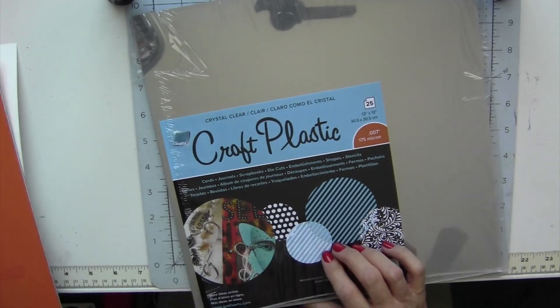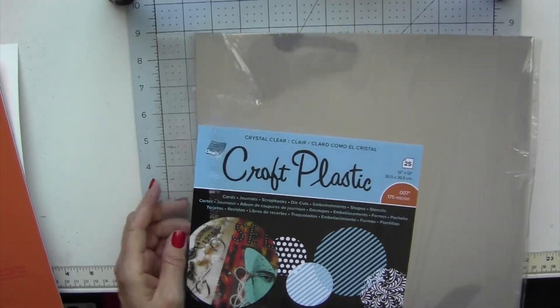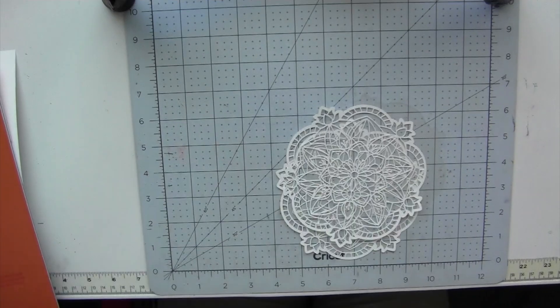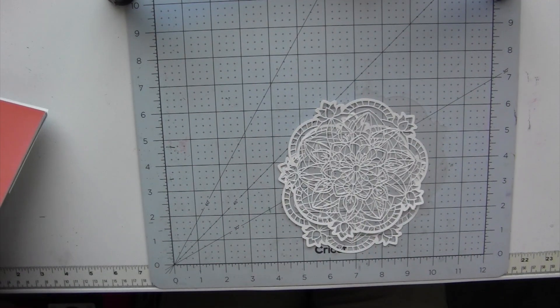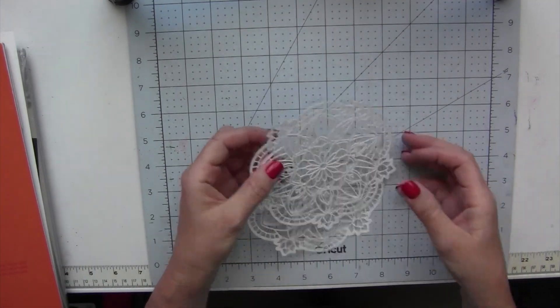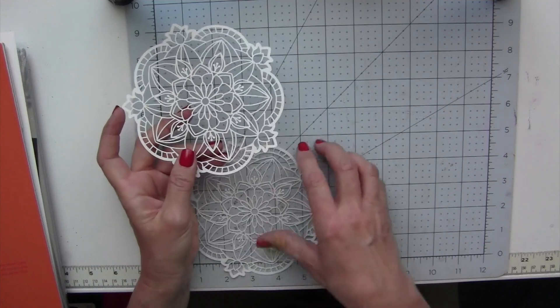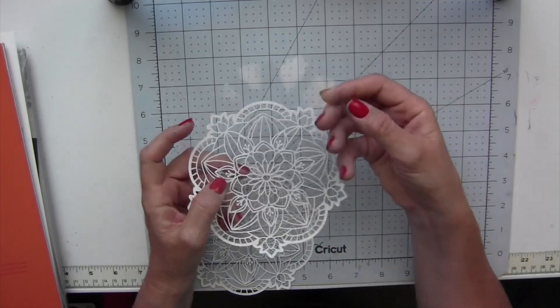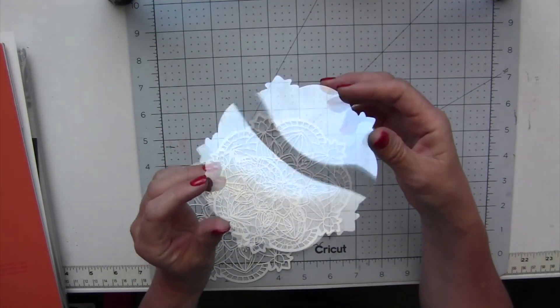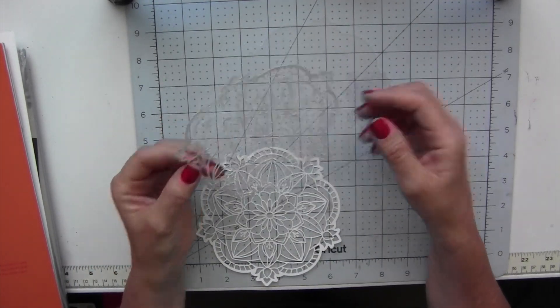You will also need acetate and any thickness will do. I have a link below for all the supplies that I'm using. I cut out a mandala in Cricut Design Space and you will need two identical pieces of the design in Yupo paper and then one acetate, which is just the outline.